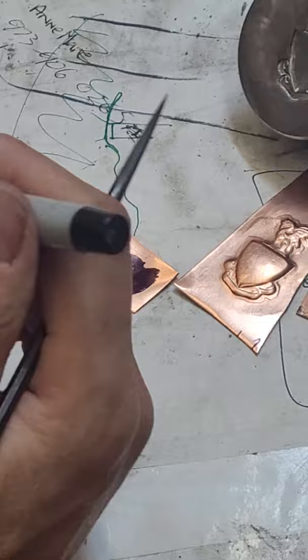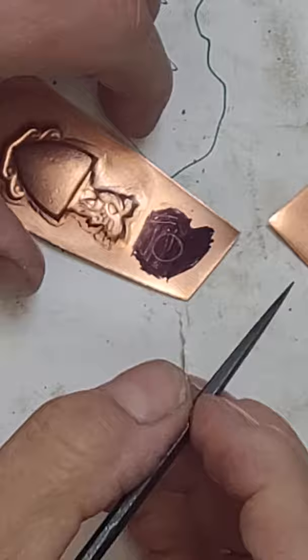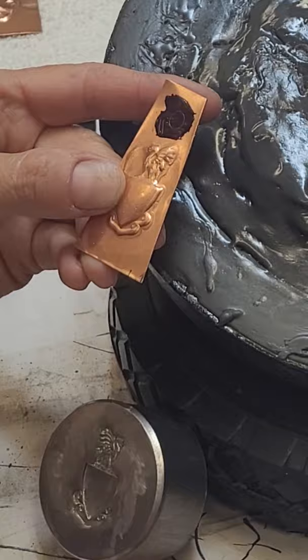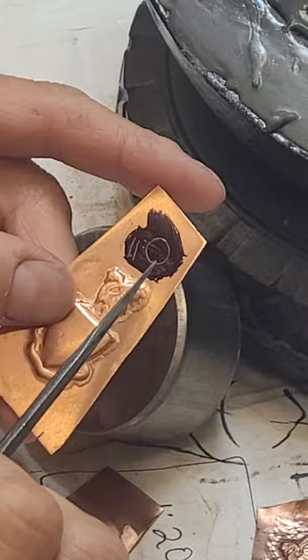Whatever it is you're going to lay out, you can use a ruler if you need a straight edge, but the point is that your scribe line doesn't have to be super deep — it will be really bright and there will be good contrast and you'll be able to see it well. You can do that on a piece that's already in the pitch and chase right on it. In the case of these little stars, you want to get them just right. If you have layout ink on your metal, you have plenty of time to figure out the layout.